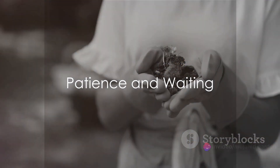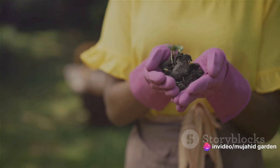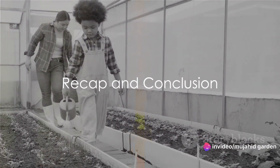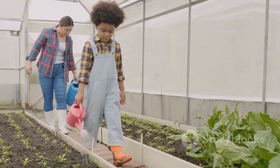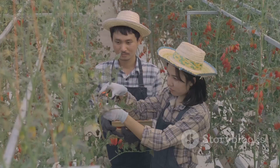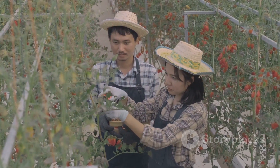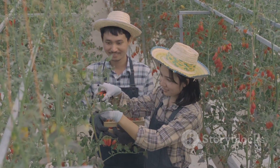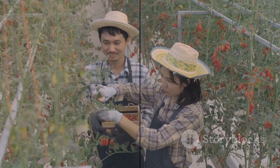Finally, be patient. Gardening is a slow and steady process, but the rewards are well worth the wait. So, to recap, there you have it — a simple guide to starting your own home vegetable garden. Remember, gardening is not only a rewarding way to provide fresh food for your family, but it's also a wonderful way to spend time outdoors, get some exercise, and reduce stress. So, why not give it a try? You might just find that you have a green thumb.